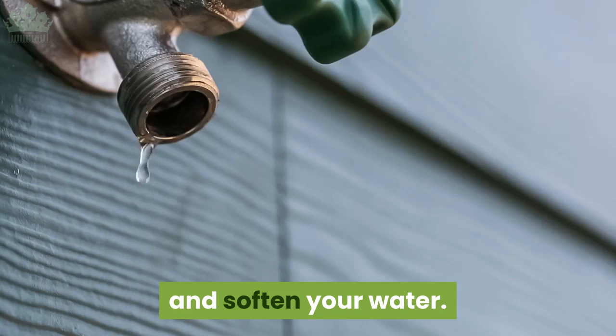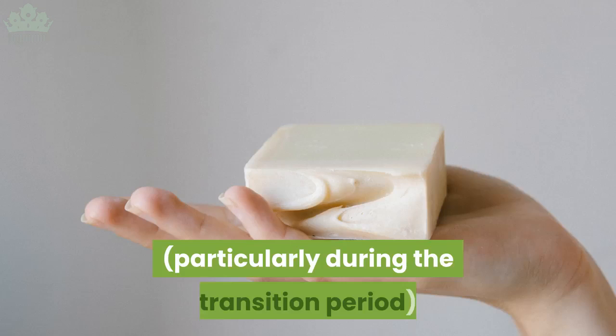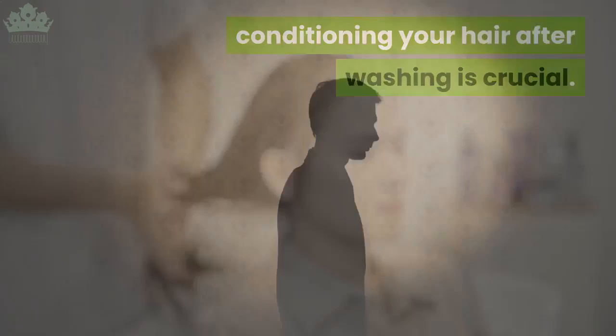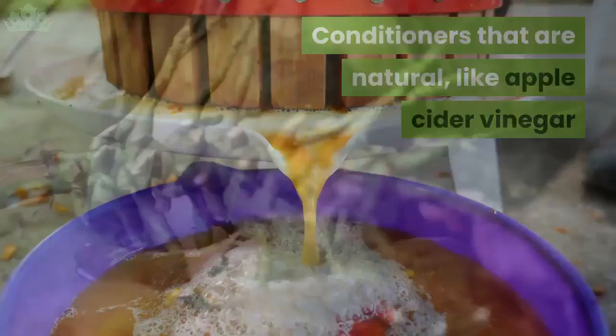As with most shampoos, conditioning your hair afterwards is a crucial part of your hair care routine. Because of the way castile soaps work, particularly during the transition period, conditioning after washing is crucial. It would be a shame to use a natural soap with no harsh chemicals and then use a conventional conditioner. Natural conditioners like apple cider vinegar or coconut oil based conditioners are a great complement to castile soap.